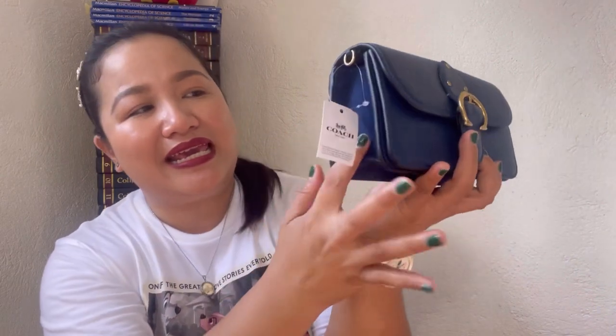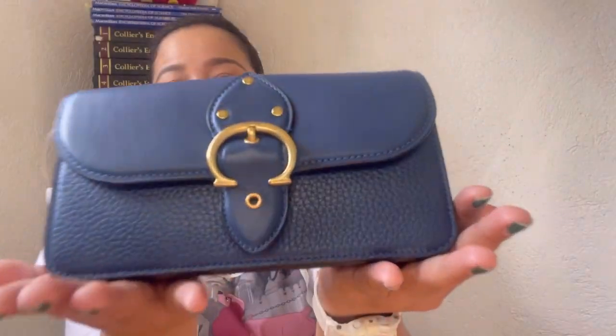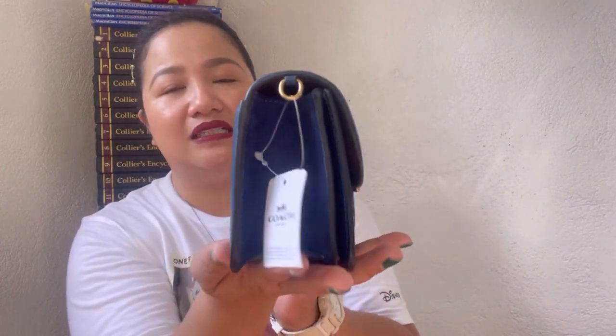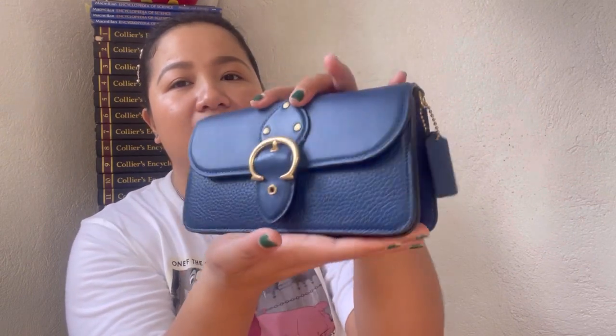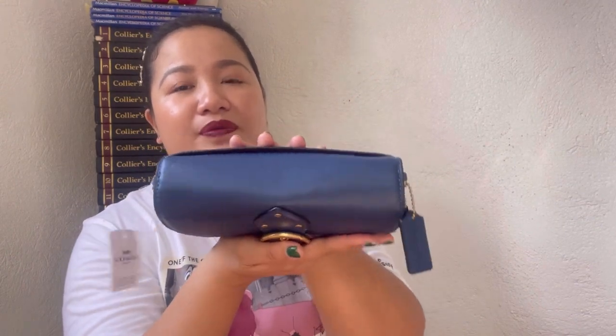This bag is made of a combination of three leathers: pebbled leather, smooth leather, and on the side and bottom it's in suede. I just want you to see this bag close up — front side, back side, the handbag is also in deep blue color — front, bottom, and top.